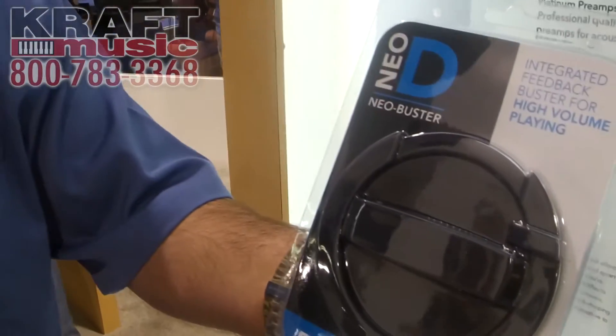Hi, my name is Kevin White with Fishman. I'm here with Kraft Music at NAMM 2015 to talk about some new product. New for this year is the Neo Buster from Fishman.